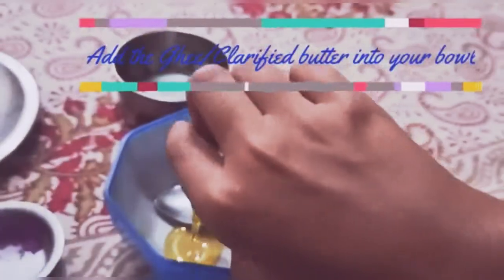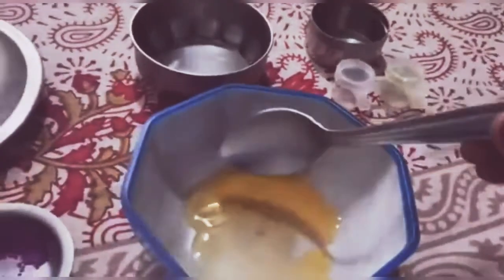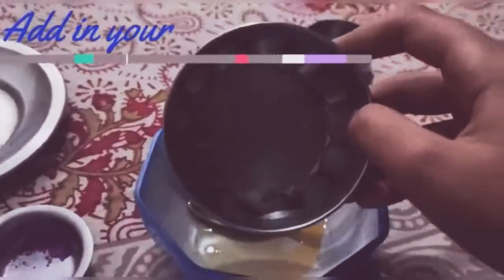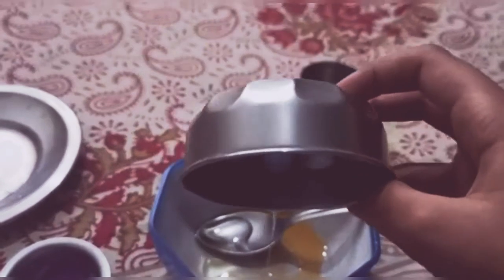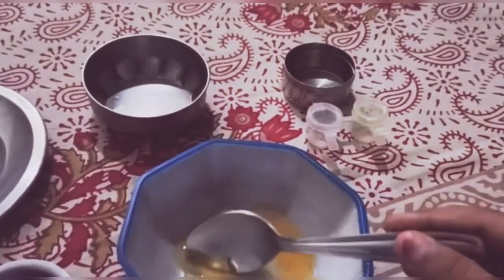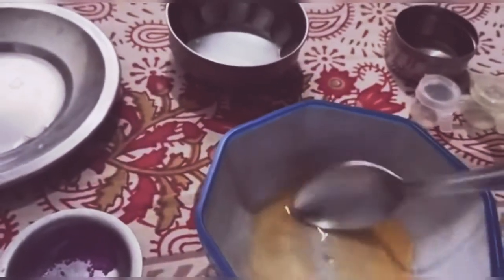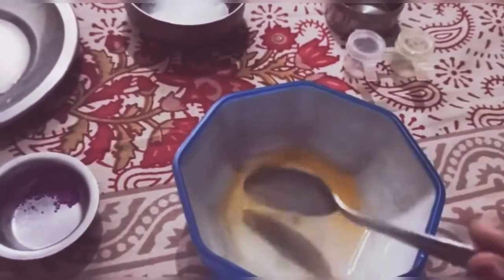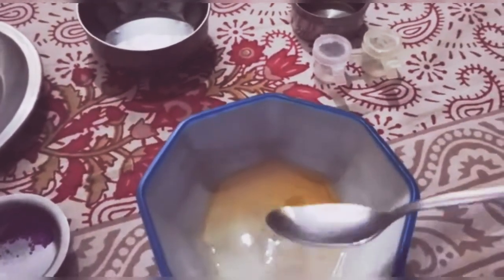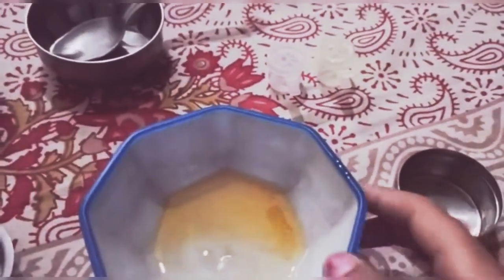Add some amount of ghee and coconut oil, and stir it well. Now I am going to add the coloring. Before that, I am going to add it into another container because I am going to make two different colors.